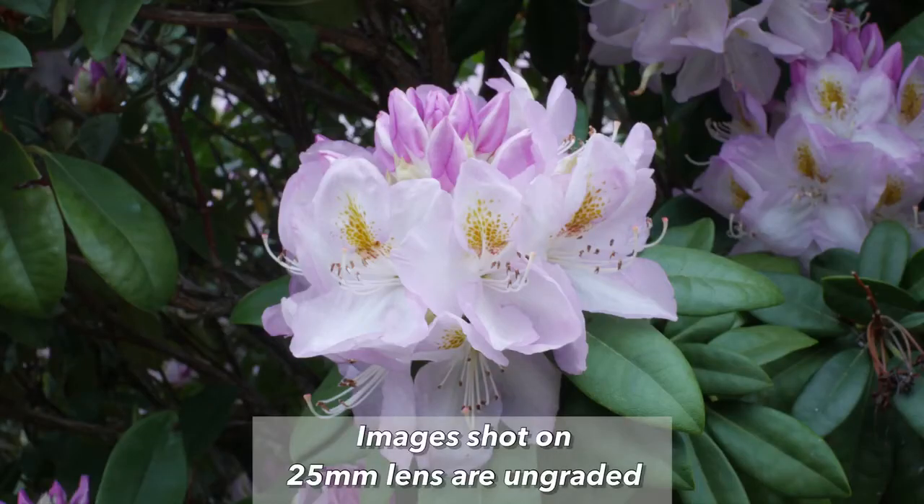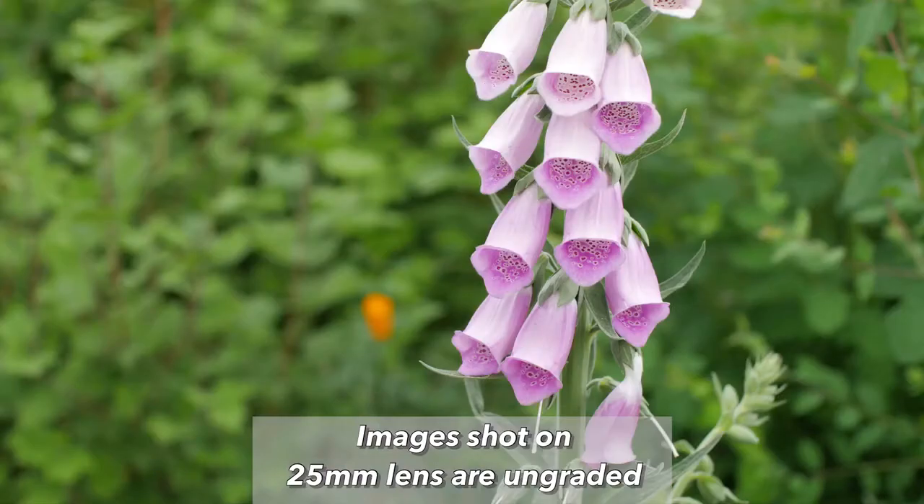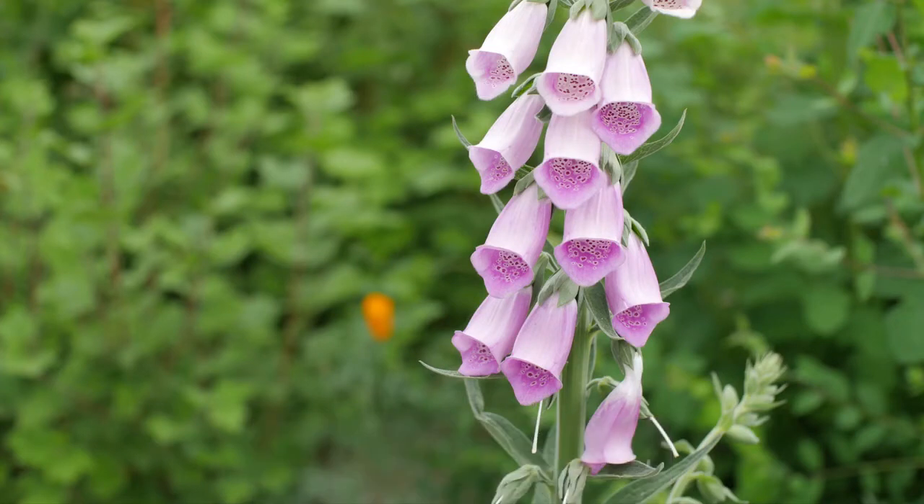I used this lens on my Panasonic G7 on a pretty cloudy afternoon and I had some mixed feelings about the results. This lens really shines when it comes to up close and macro style pictures. When my settings were on point, the result was a very sharp picture with a fantastic blurry background or bokeh effect. Portraits looked surprisingly good, though it doesn't have a very wide angle, so definitely not a vlogging type of lens.